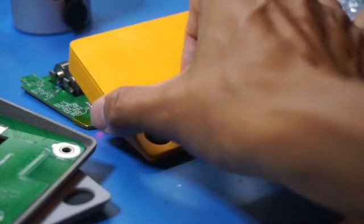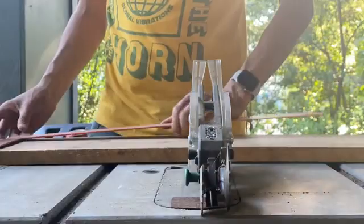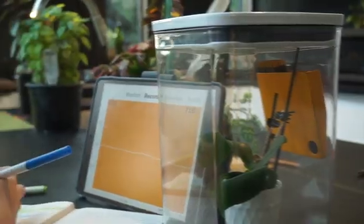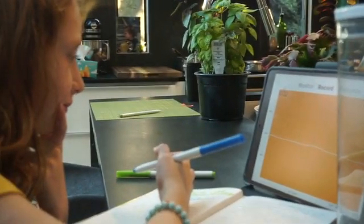So we solved that problem for us and for you, so that you can focus on building your idea. We want to make logging sensor data and automation accessible, maybe even easy, maybe even fun, for everyone. So back us on our mission and back Pickup.